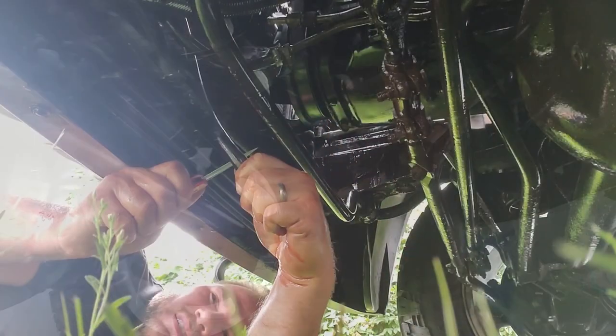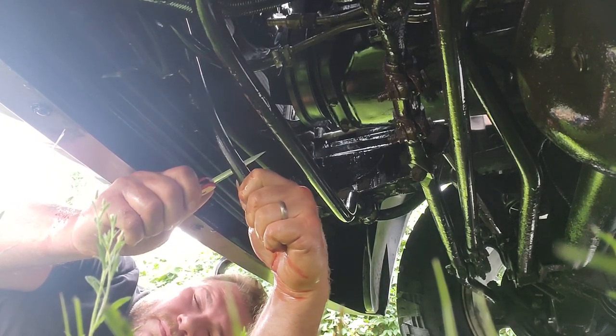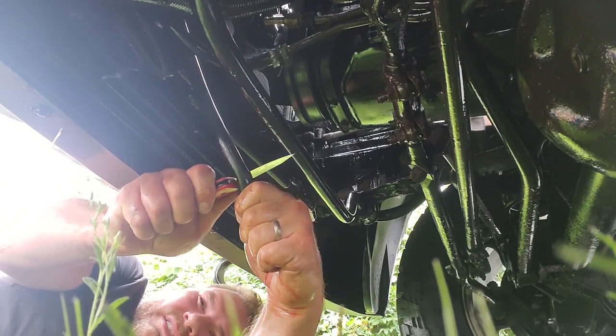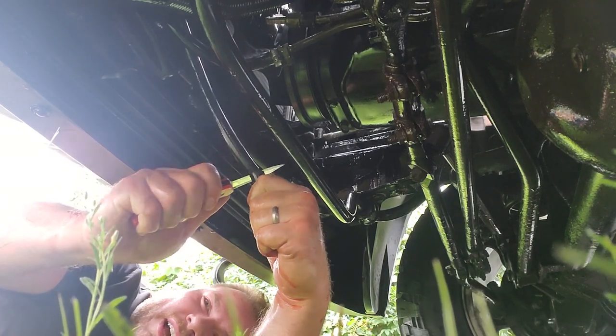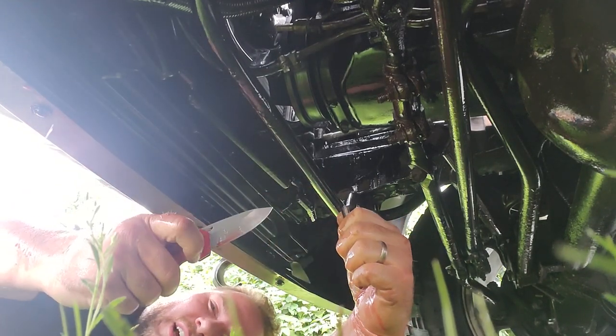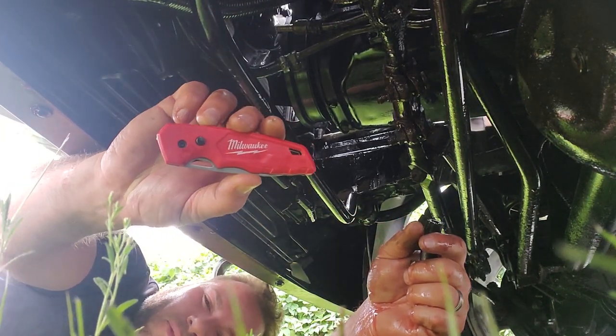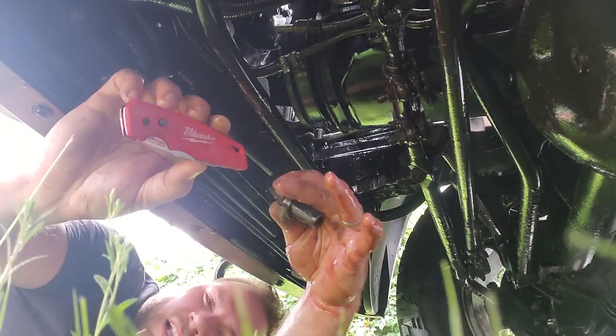Time to cut it. Trying to give myself as much slack as possible. Andy, this is a really nice knife — it cuts like butter. Milwaukee knife cuts transmission lines like butter.